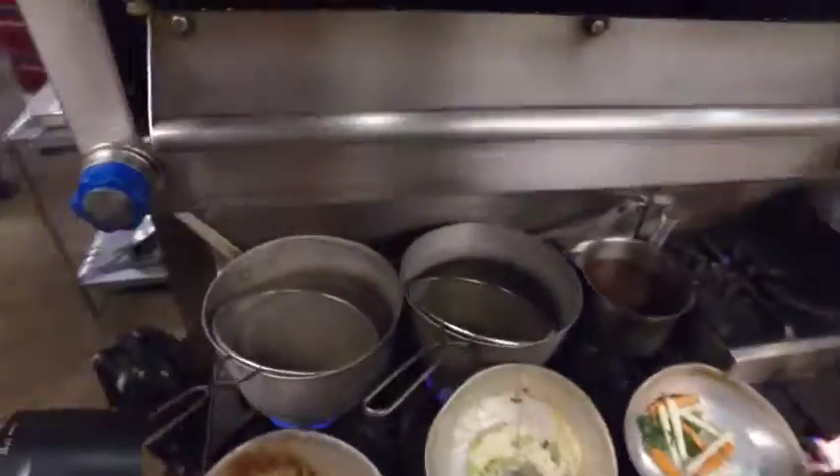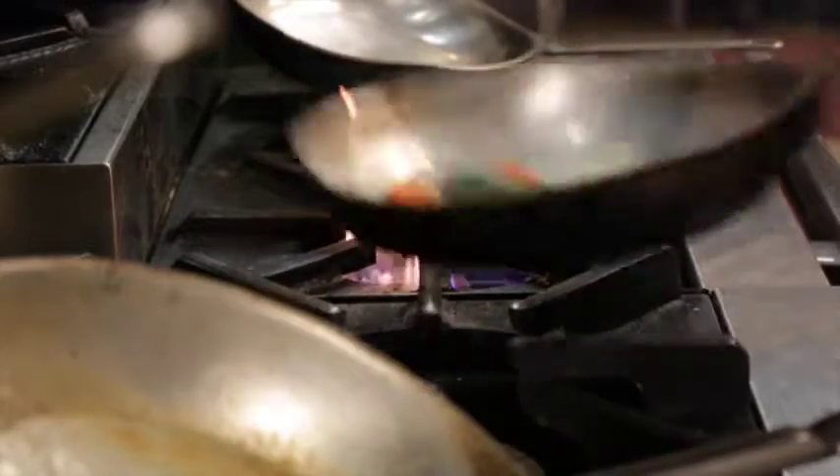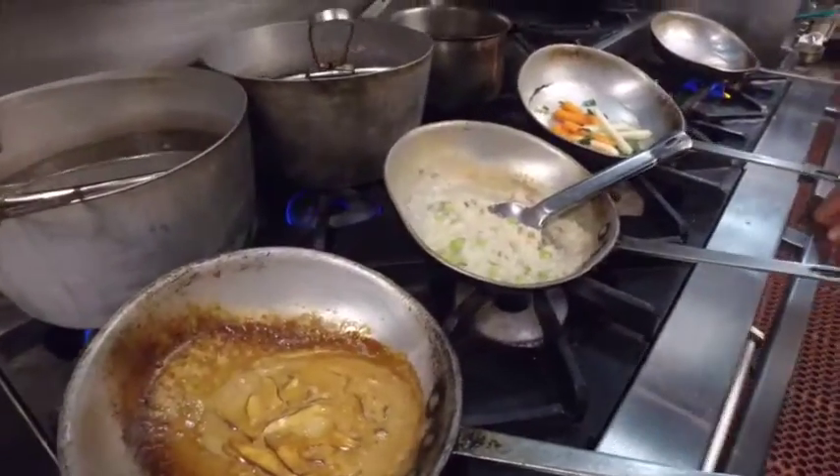The sauce is looking great. Don't burn your rice, kids. I really do like this dish. It's rich. It's got a good fat content. It sticks with you. It's great mouthfeel.